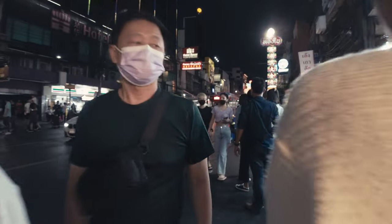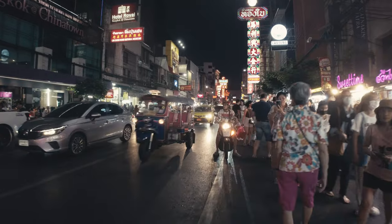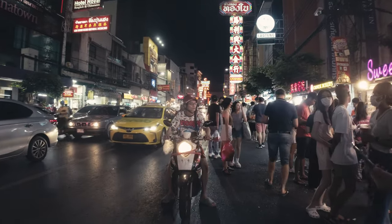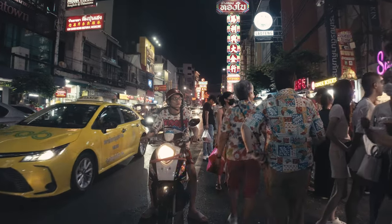Even though it was fun giving the lens a try, I was missing my good old trusty 28mm. I like using 50mm for portraits, but for street I couldn't see myself using it on a regular basis.